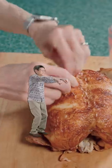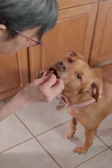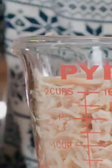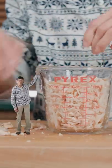Yeet a rotisserie chicken onto the cutting board. Then roll up your sleeves and get to business. Peel off the skin, give it to the composter, tear off the chicken breast. Absolutely shred the chicken until you have two cups, or one little ninja.